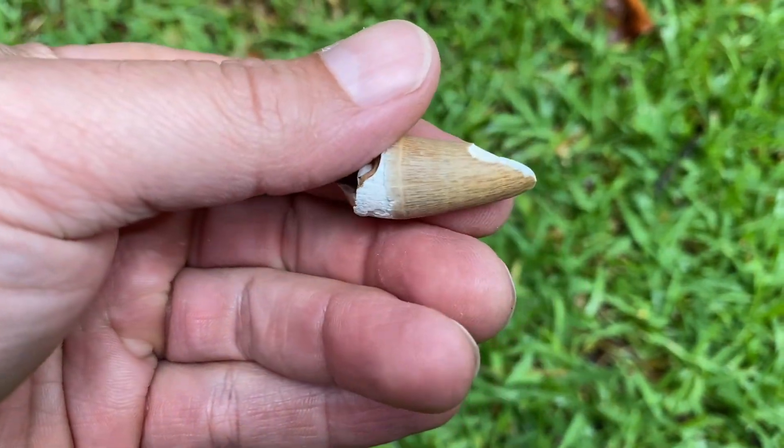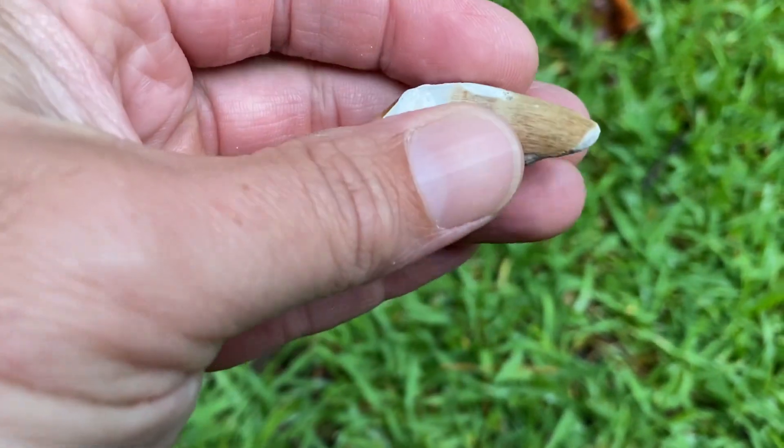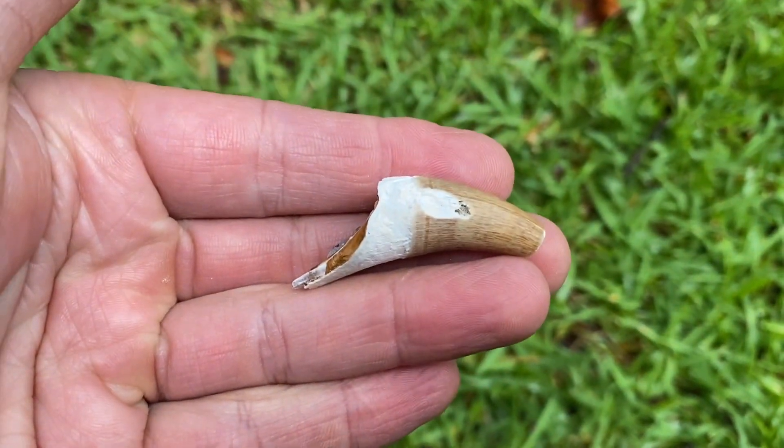That's a croc tooth. Not the nicest croc tooth, but nevertheless, a croc tooth.